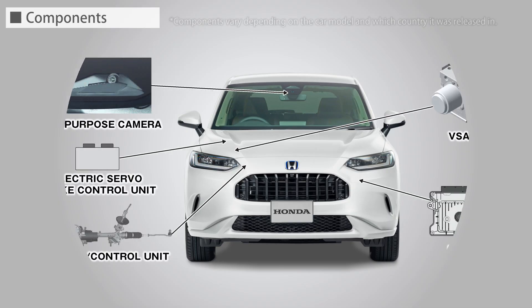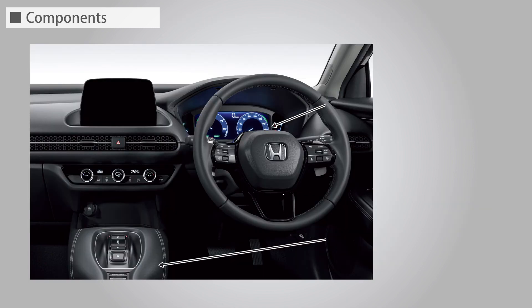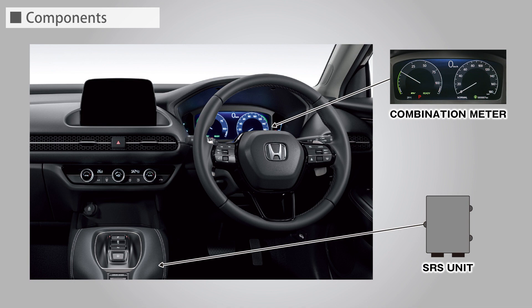The Road Departure Mitigation System consists of a multipurpose camera, VSA, PCU, EPS motor control unit, electric servo brake control unit, combination meter, SRS unit, and other components.